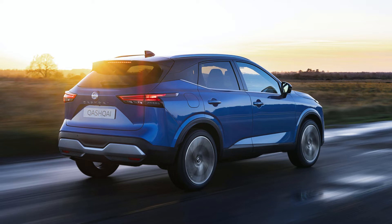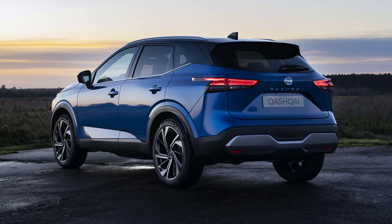The door mirrors have been moved from the A-pillar to the door in order to improve visibility when pulling out of junctions. Overall, the side of the car does look better than before. Down at the back, the new car is more similar to the old one than at the front. The taillights are pretty much the same but look a lot sleeker, mirroring the ones on the Juke, and the Qashqai badge is now mounted centrally rather than offset like the old car.